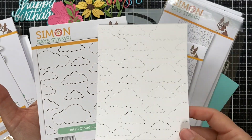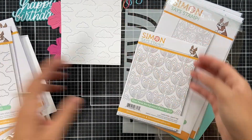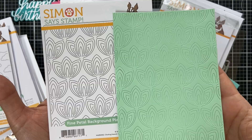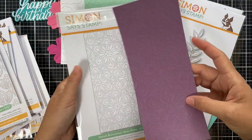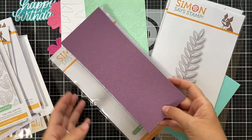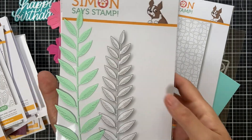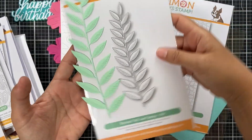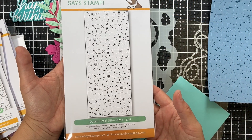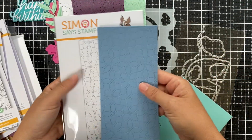Next up the Detail Cloud Plate — a full size cover plate with a tiny dotted cloud background pattern. Then the Fine Petal Background Plate — also full size with an intricate petal-lined detailed background. For slimline sizes: the Detail Bohemian Slim Plate with a gorgeous intricate dotted bohemian design; the Etched Tall Leaf Spray — a very tall, intricate etched leaf design unique for a slimline card; and the Detail Petal Slim Plate with an intricate dotted petal design in blue cardstock.